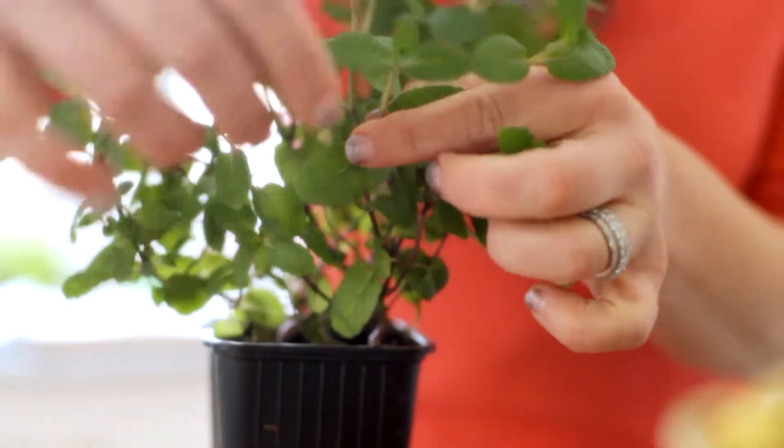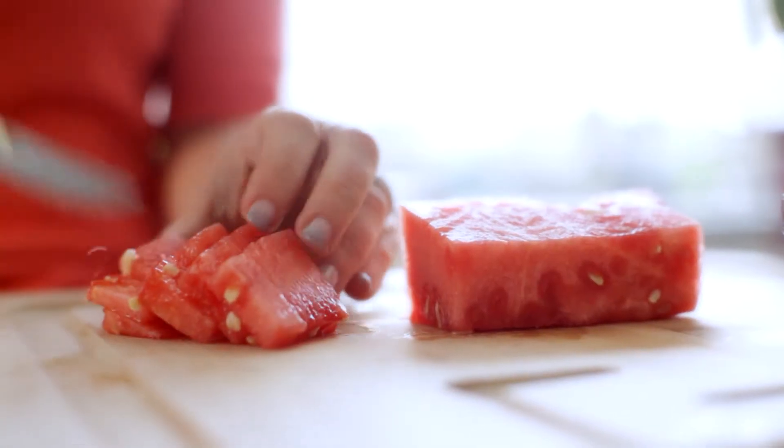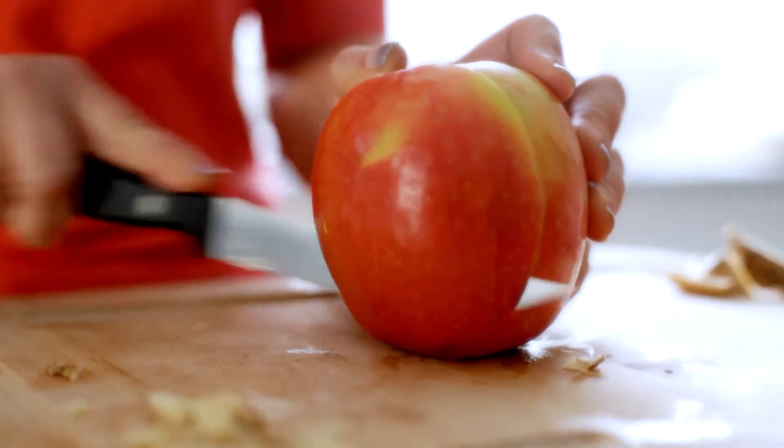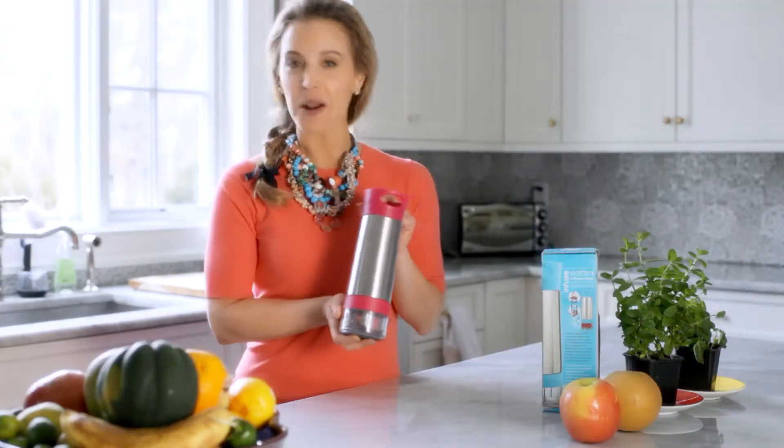Some of my favorite combinations: mint and cucumber — super refreshing; basil and watermelon — an amazing summer drink; blackberry and lime; and I love apple and ginger. Such a good sweet treat when you've got a sugar craving. At least three Aqua Zingers a day is gonna keep H2O boredom at bay.